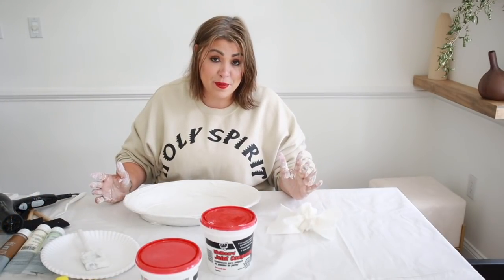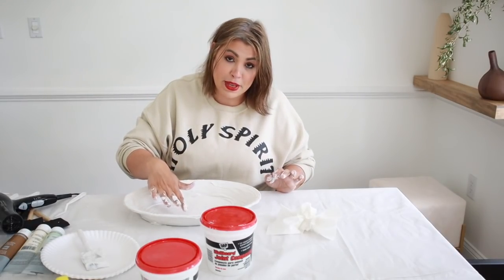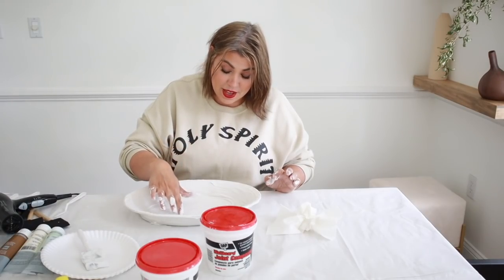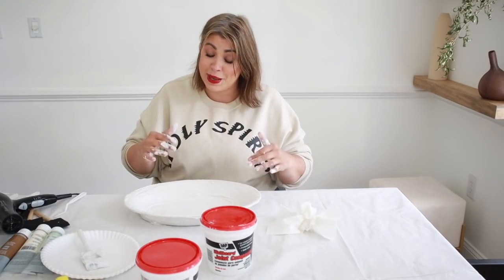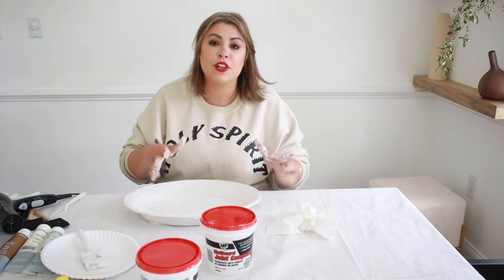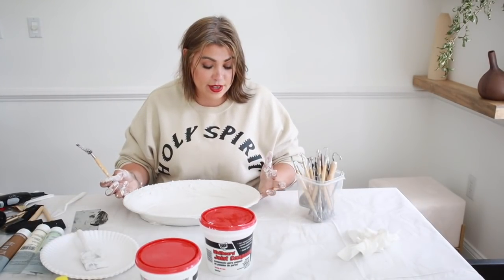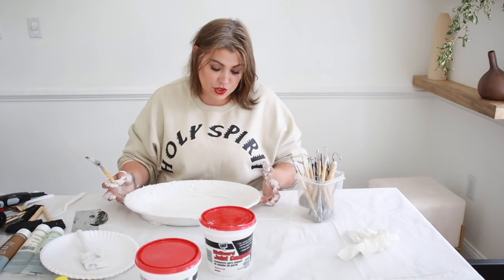I've dried it for about five minutes with the hair dryer. Do a finger test — you should be able to make an impression without it going all the way in. Light taps will already show little pits, which is a good sign it's curing. You don't want it completely dry or you won't be able to put marks in. I'll dry for another two or three minutes to have more control with the distressing.